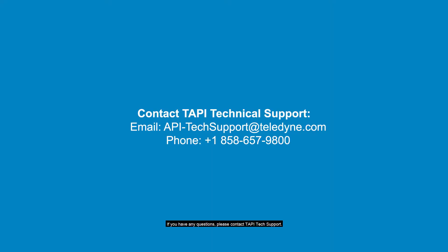If you have any questions, please contact TAPI Tech Support at 858-657-9800 or email api-techsupport at teledyne.com.